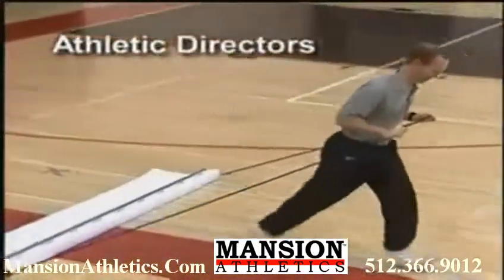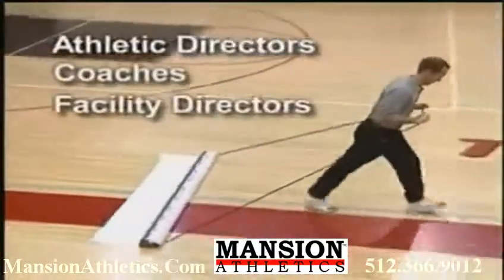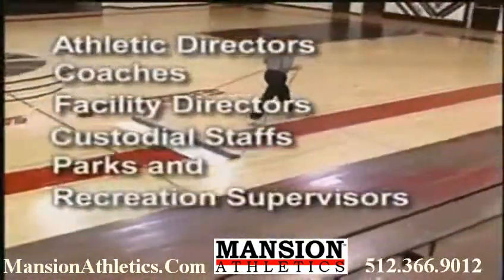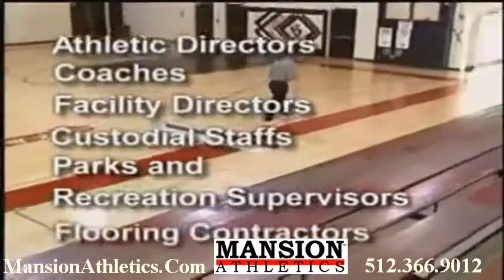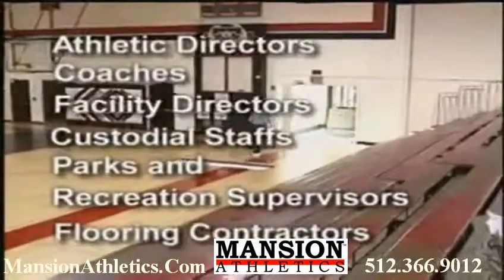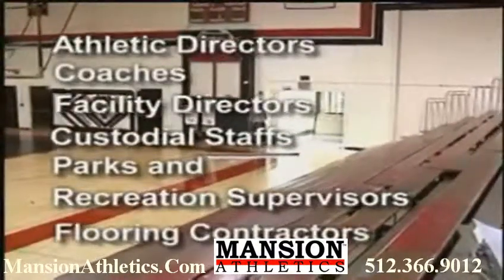Attention athletic directors, coaches, facility directors, custodial staffs, parks and recreation supervisors, flooring contractors, and anyone else interested in providing a clean, safe surface to those that use your floors.